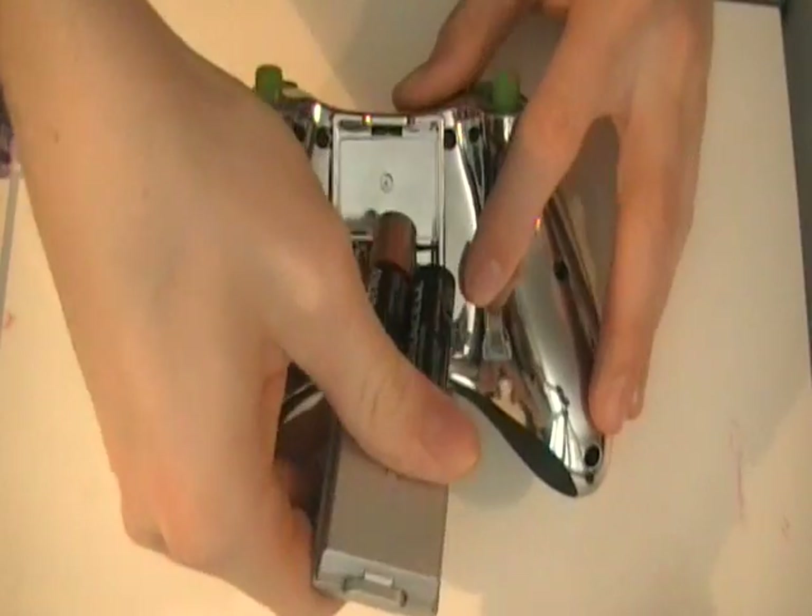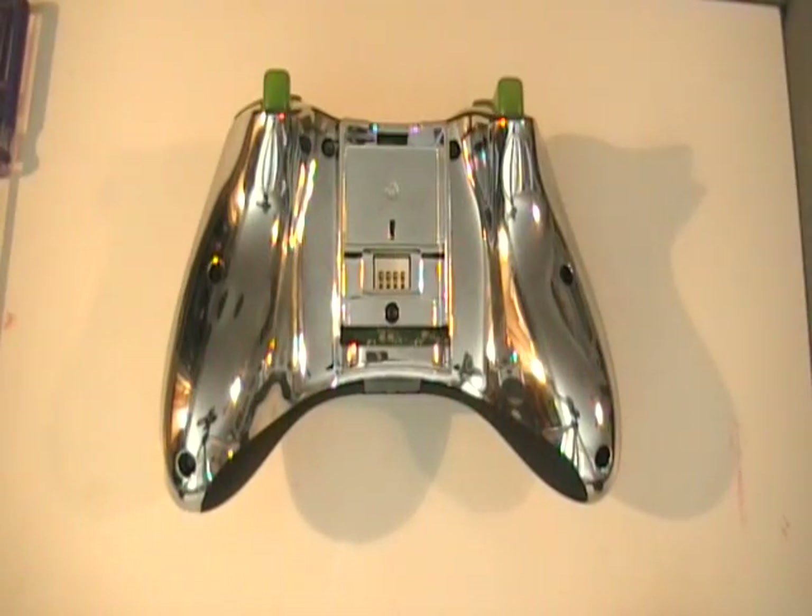First, I just want to show you how to — I'm going to take mine off, but then I'll show you how to put it on and what you need to do for the LEDs to work.